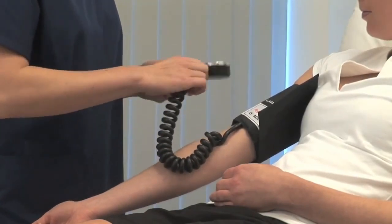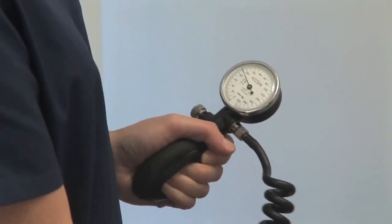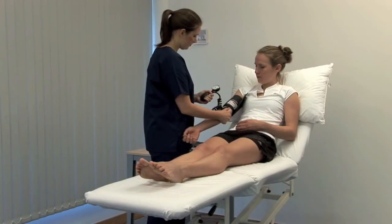Palpate the brachial pulse and inflate the cuff until the pulse becomes impalpable. Note this pressure as a rough estimate of the systolic blood pressure.